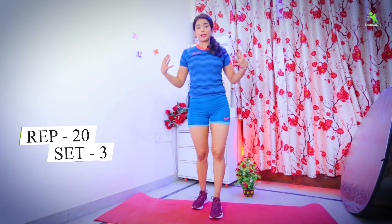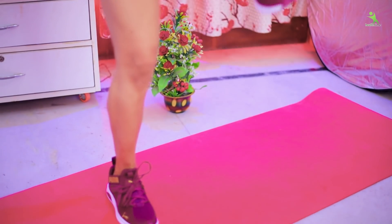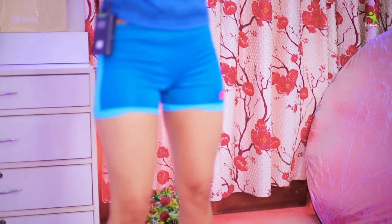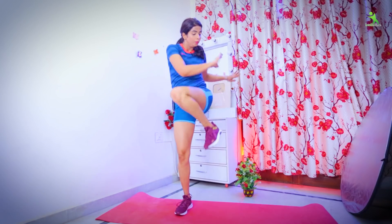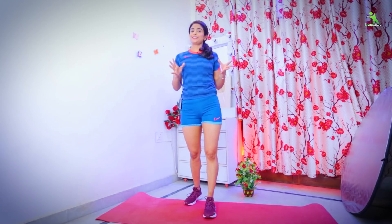We have to do it 20 times and we have to do three sets — or 60 times total. I'm telling you this because you are asking what sets and reps are. You have to do it 20 times, and do it 20 times again. Done. So this exercise is completed here. If you do this properly, you will literally get a lot of sweat in your body. You will know how much your body is working during the workout if you do it correctly.